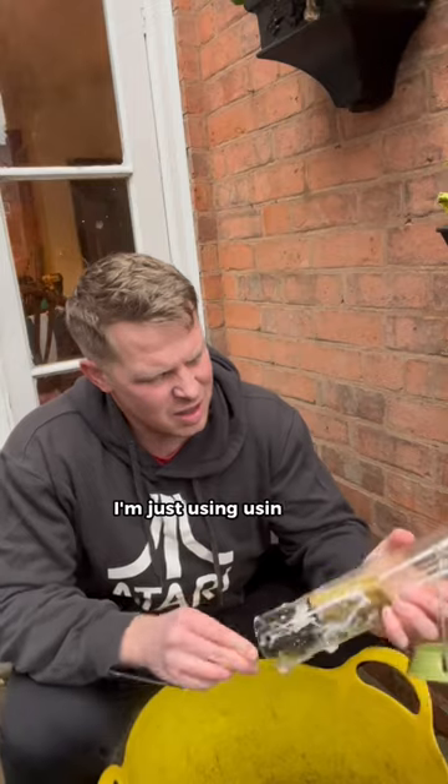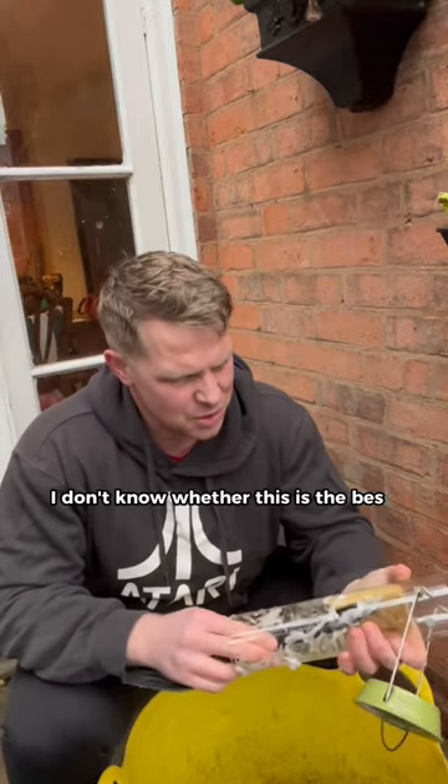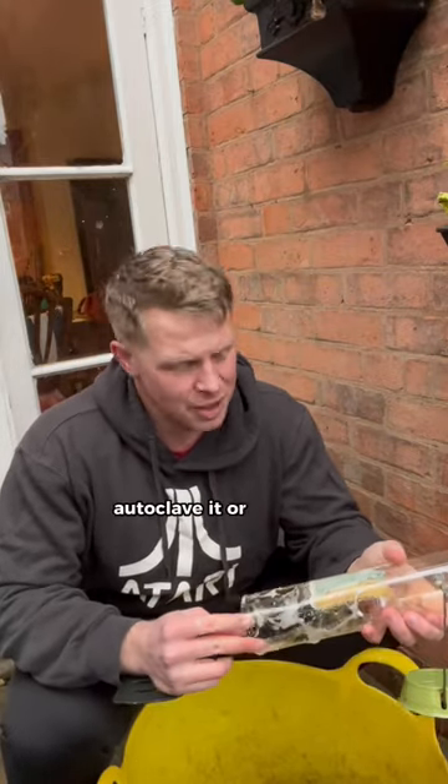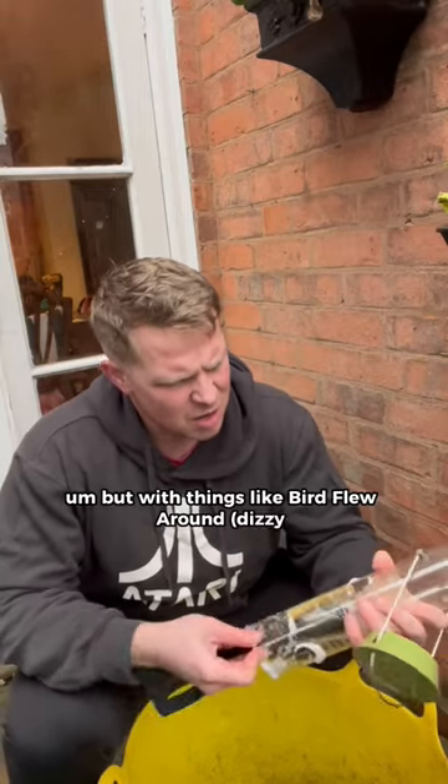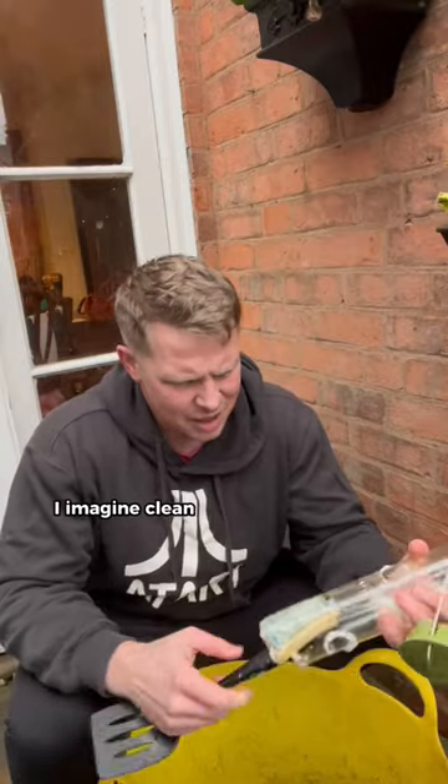I'm just using this — I don't know whether this is the best way of doing it. Presumably you don't have to autoclave it or anything, but with things like bird flu around, I imagine cleaning it reasonably well is going to help.